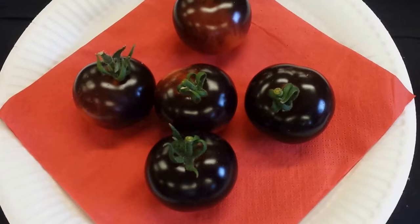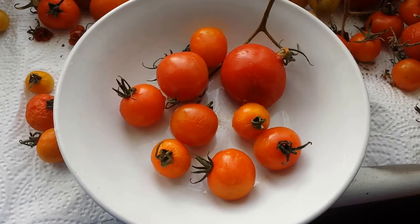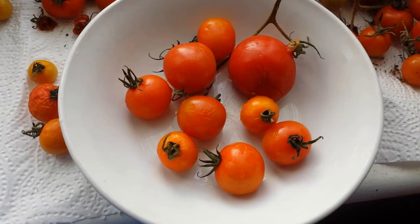The tomatoes from summer 2014 are continuing to provide us with vitamin C even in 2015. Today is the 18th of January 2015.